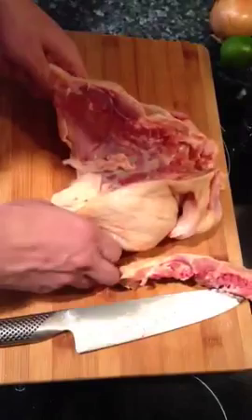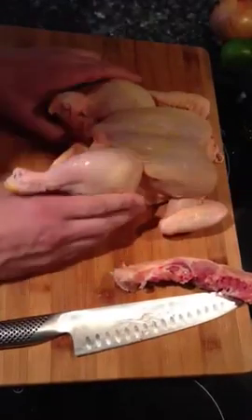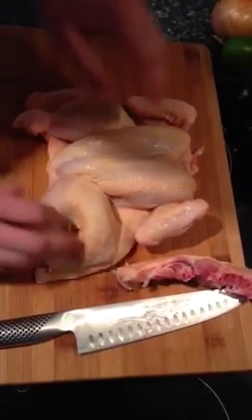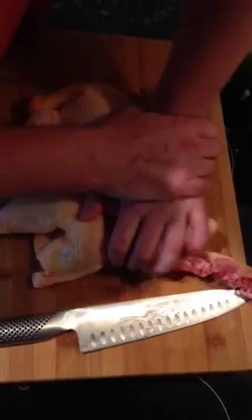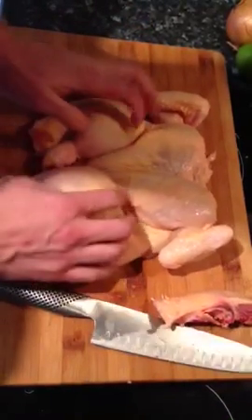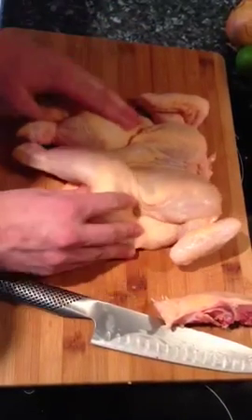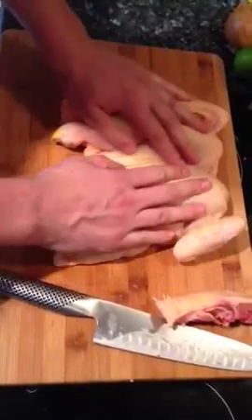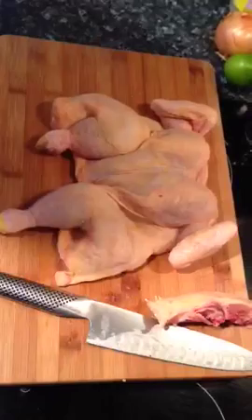Then it looks like this. You flip it around and open it up the way a flattened chicken normally looks. You just break its breastbone like that — there you go. Then you just put it in a Nando's marinade or whatever marinade you like, barbecue marinade, and you fry it. Cheers pal.